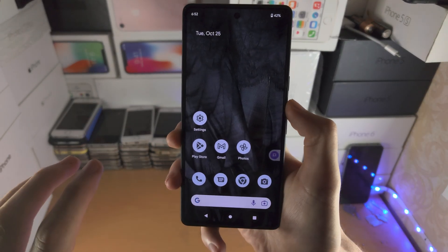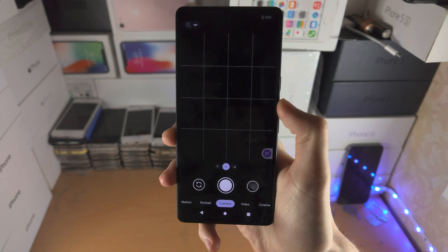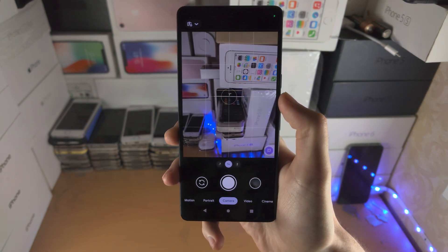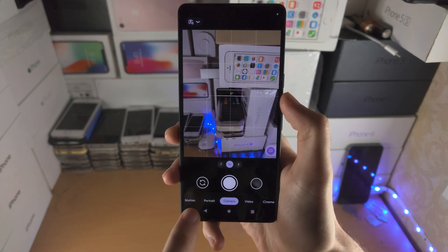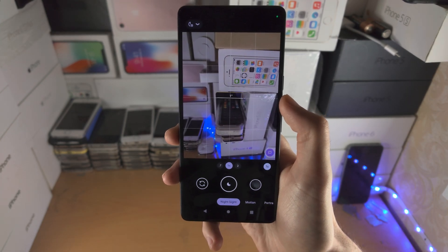Welcome everyone. Here is how you use Night Sight in Google Pixel 7. The first step is you're going to open up the Google Camera app. You're then going to slide to the right until you're brought to the Night Sight view.